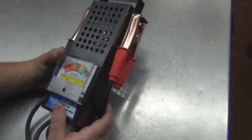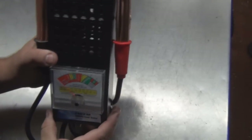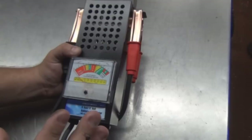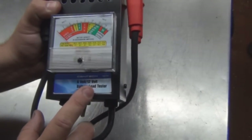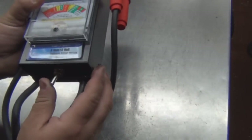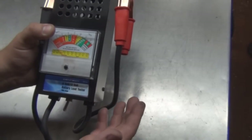I want to show you how to use a load tester on a truck battery. This is a battery load tester. How it works is you charge your battery to the full 12 volts or 6 volts — this is a 6-volt or 12-volt charger. Once you get it up to the peak voltage, you hook the positive clamp to the positive terminal and the negative clamp to the negative terminal, then you push this button, which puts a load on the battery. Hold it 5 to 10 seconds.